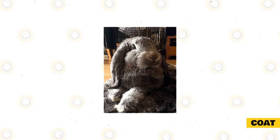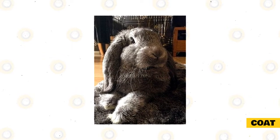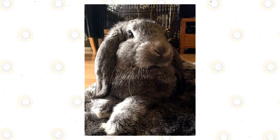Coat: like other Lops, the German Lop has normal length, dense hair fibers and strong guard hairs. Despite this, its coat does not require much care to keep it in tip-top shape. Simply run damp hands over the coat every other week, or use a slicker brush to get rid of any stray hairs.